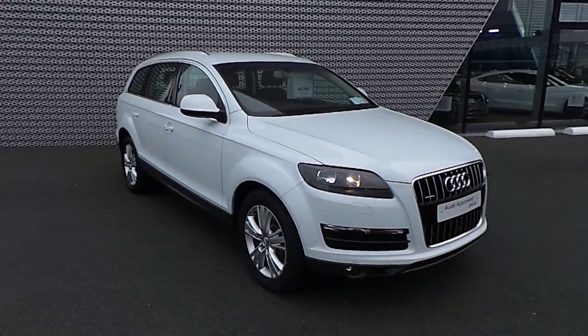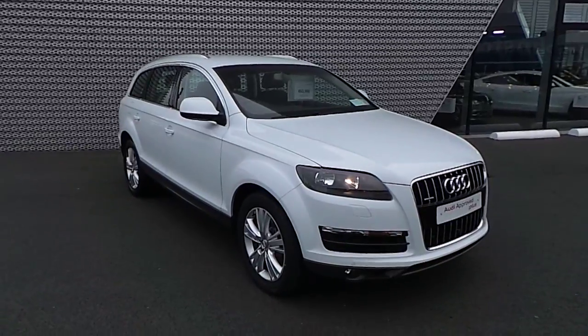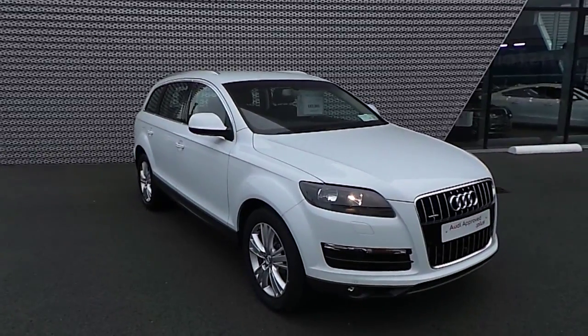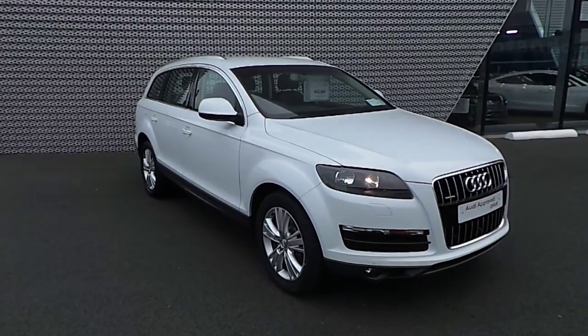Good morning, welcome to Audi North Dublin. This is News Cars Online. This is an Audi Q7 presenting to you. It's a 3 litre TDI SE, 201 horsepower, and essentially priced at £63,995. I'm going to go through some of the highlights of this particular model.